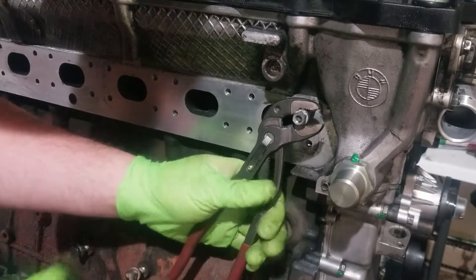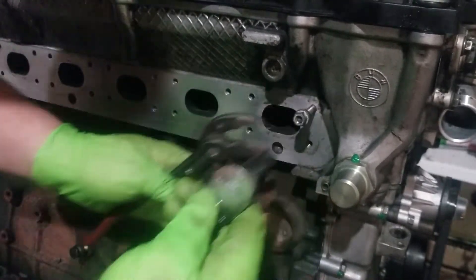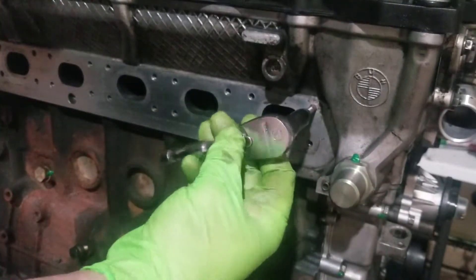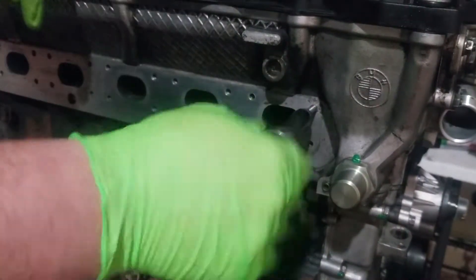Hold the inside nut in place, take the outside nut and jam it up nice and tight. Then you can go ahead and thread the new stud in.